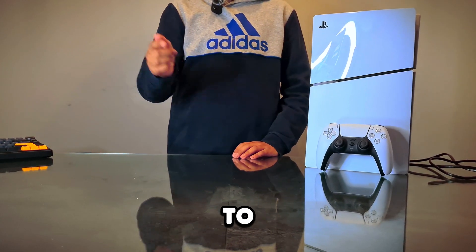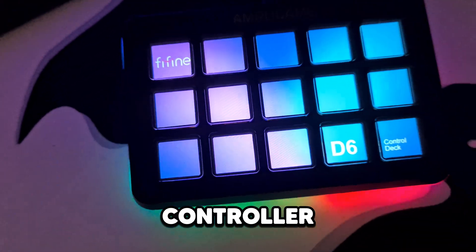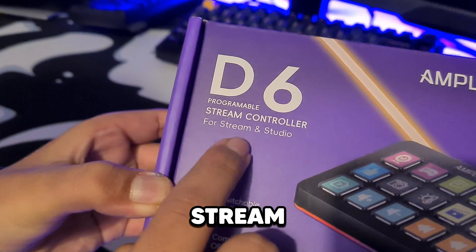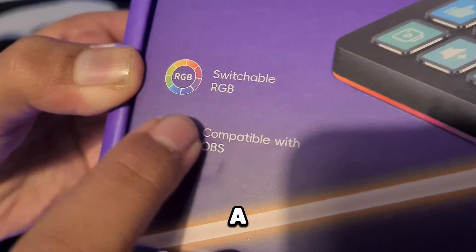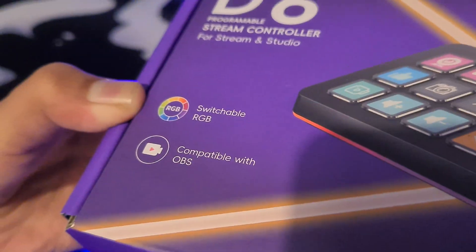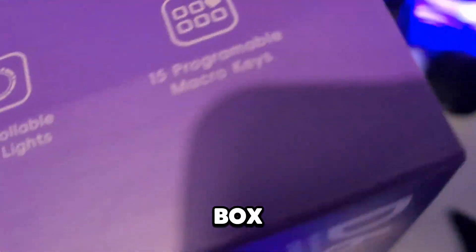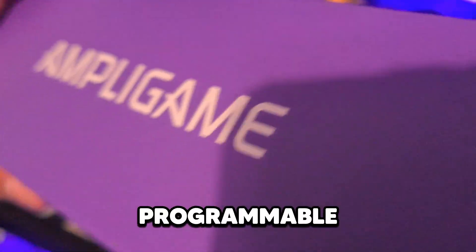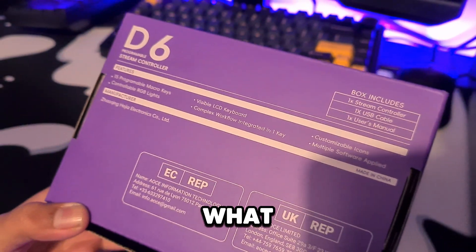Before we get into the setup, let's talk about today's sponsor. This video is sponsored by Fiveand and Ampla Game and their D6 programmable stream controller. Here's the unboxing — the box says 'for stream and studio,' it has a picture of the device, and it looks really clean. It has switchable RGB, is compatible with OBS, and features a visible LCD keyboard and programmable macro keys.